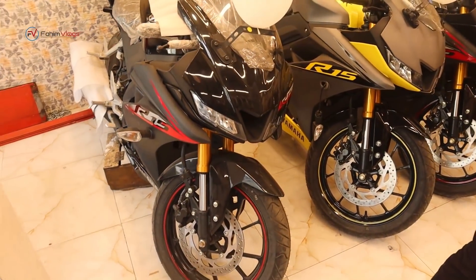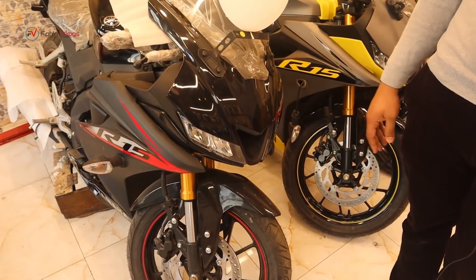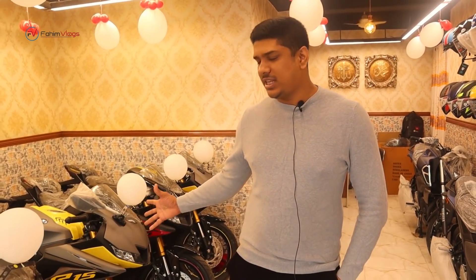What color is available in the Indonesian version? This one has 3 colors. This is a display of 2 colors. This color comes in 3 colors. This one is available in 3 colors.